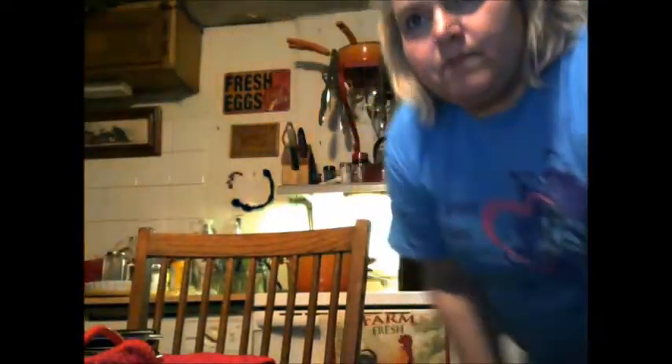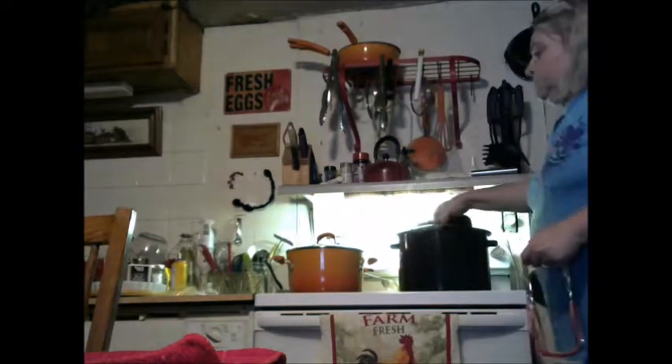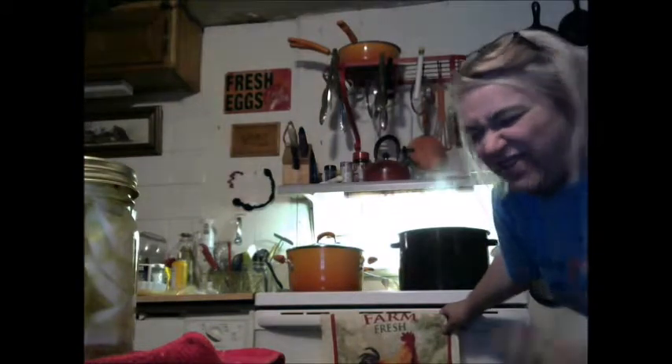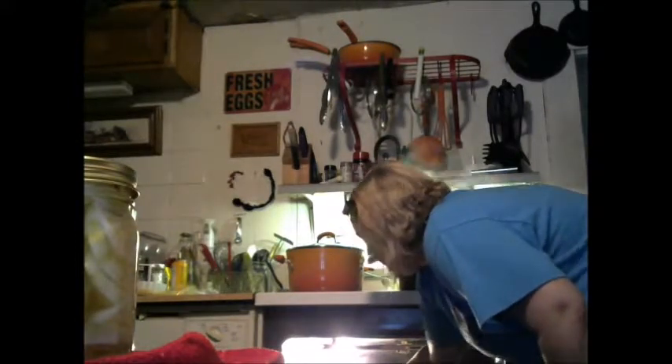Our 15 minutes is up and we're gonna take our jars out of the pot. I checked the lids just a few minutes ago — they were still kind of rubbery-feeling — and they still are, so I'm just gonna leave them for however long they need to be.